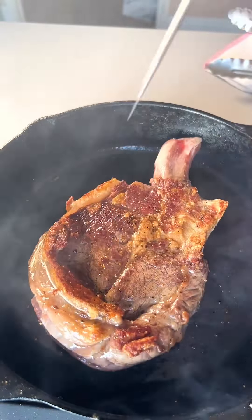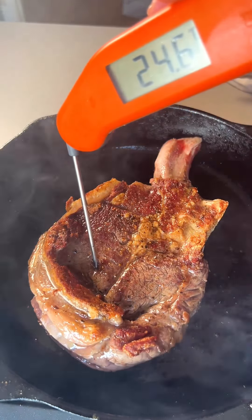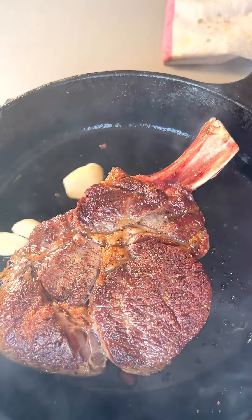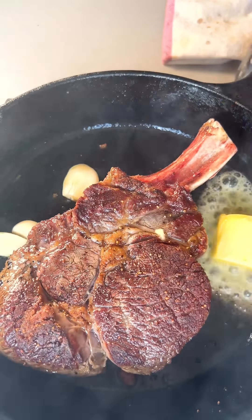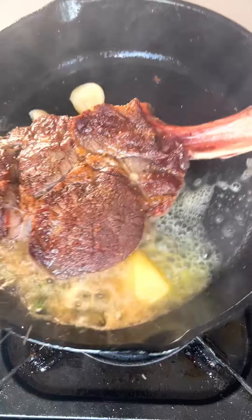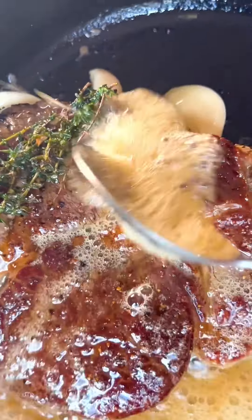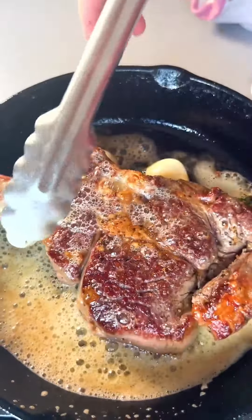Check periodically in the thickest part with the temperature probe — for a medium rare steak it needs to be about 52 degrees centigrade. When you are getting near that temperature, add the butter, crushed garlic cloves and thyme, tip the pan and get basting. This is your chance to act out some macho shouty chef fantasies if that's your sort of cup of tea.